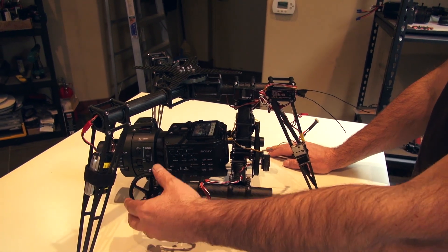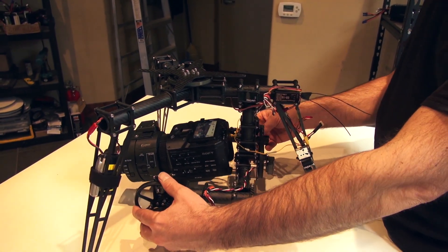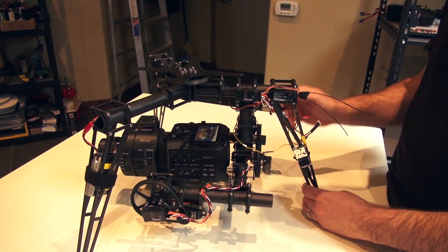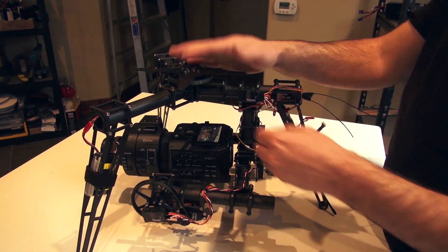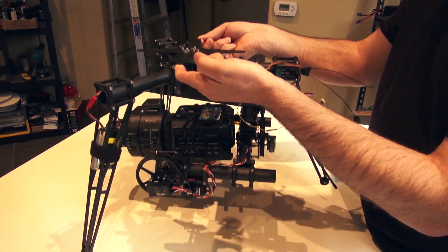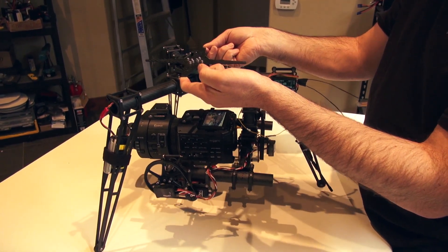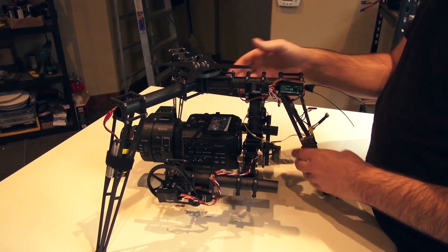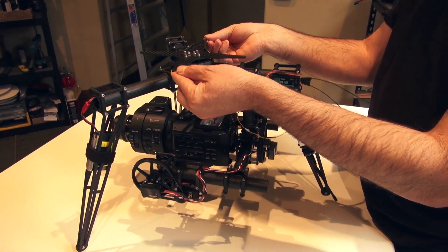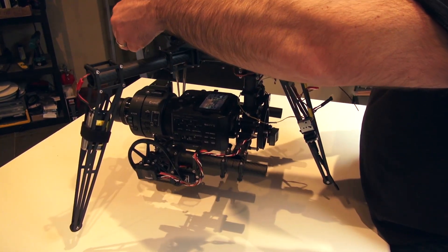To balance, just take your belts off. You want it to balance on the tilt axis and also on the roll axis. The way I have everything configured, if I pick this up from the plate here, you can see that it's pretty well balanced — not nose heavy or rear center of gravity. You kind of want things to balance right in the middle.